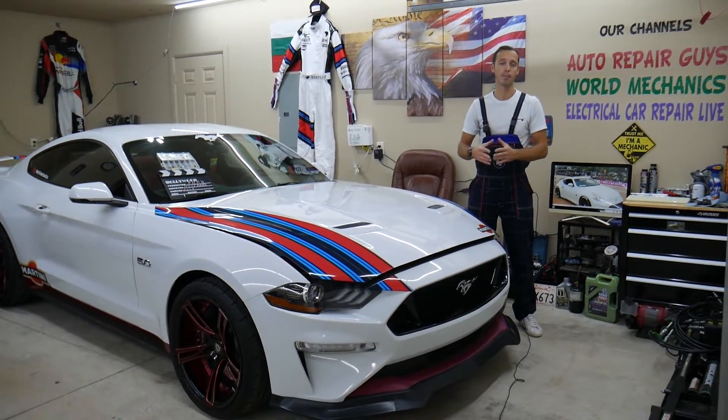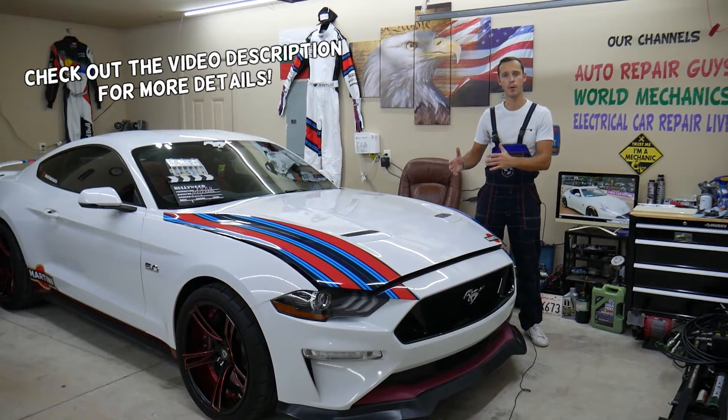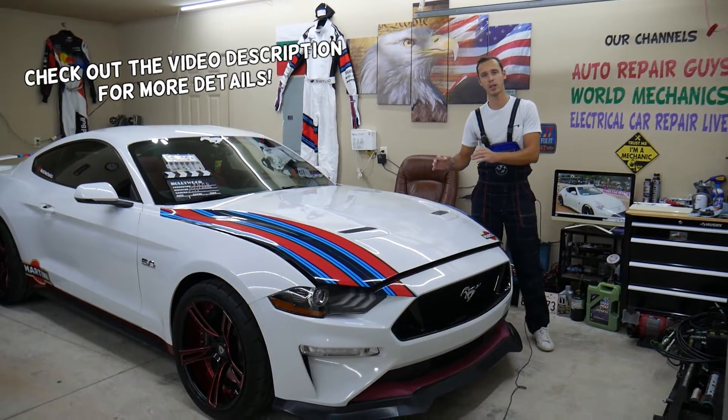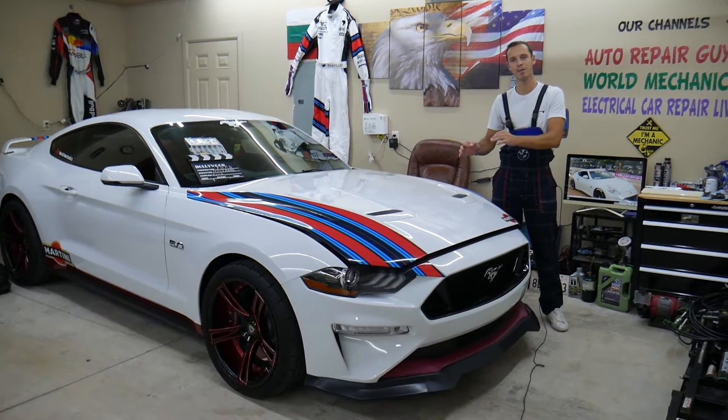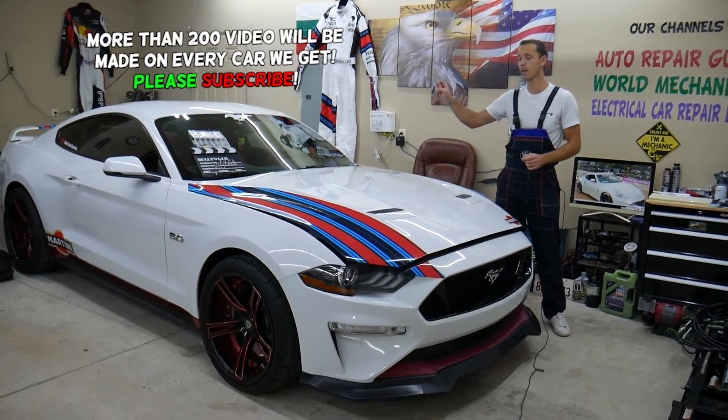Hey guys, welcome back to Electrical Car Repair Live. Thank you for watching and subscribing to the channel. Today's video will be super helpful to any of you having a Ford Mustang sixth generation, between year 2015 and year 2023.